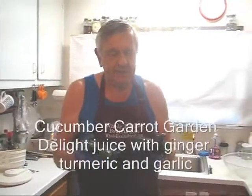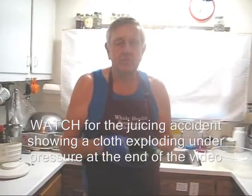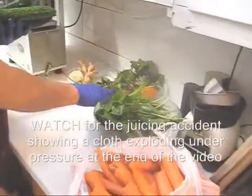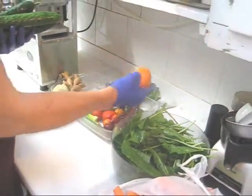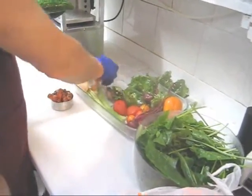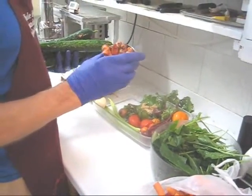Today's juice I'm going to call Garden Delight because I went to my garden and found a bunch of vegetables that need to be juiced. They're already ripe and ready to be consumed, either in a salad or a juice. This is going to be mostly cucumber and carrot, but I have some other ingredients: French sorrel, a couple of beets, a golden bell pepper, some tomatoes, a little bit of celery, some ginger, and 125 grams of turmeric.